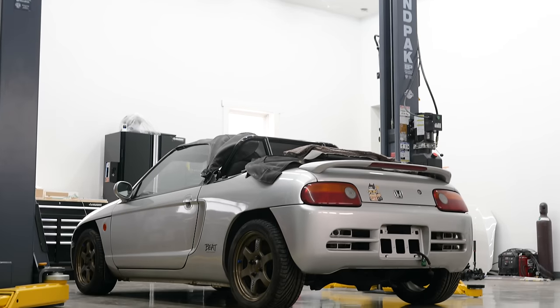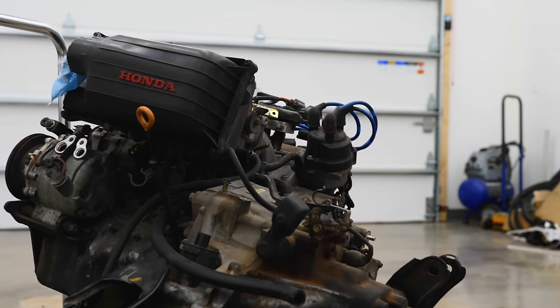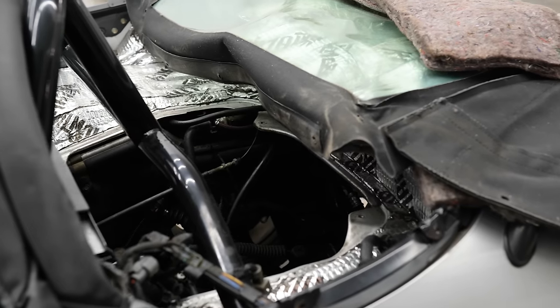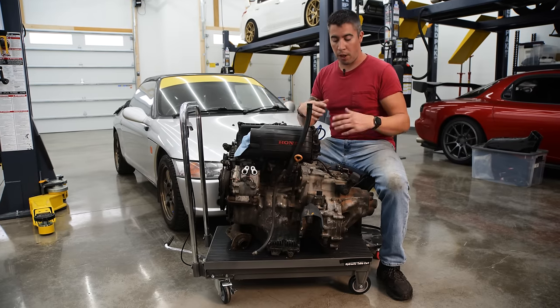Before we just chuck this motor in, since this is a used engine and transmission we don't know too much about it, we want to break everything down, refresh whatever needs to be refreshed, put everything back together, and drop it back in the Beat. So the first thing I'm gonna do is take this transmission off and break it apart.